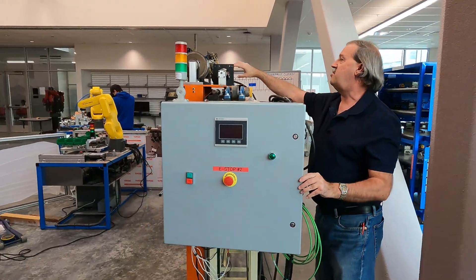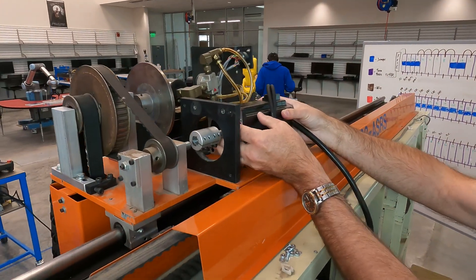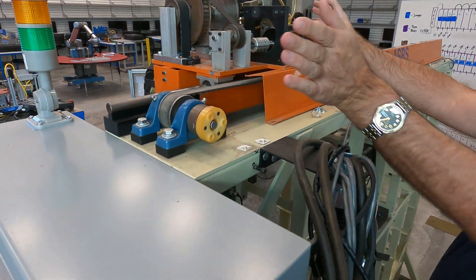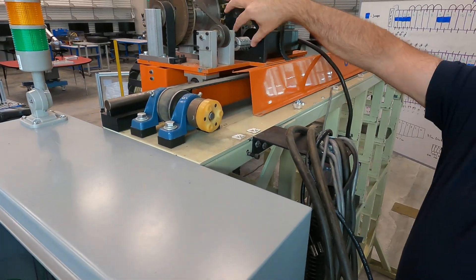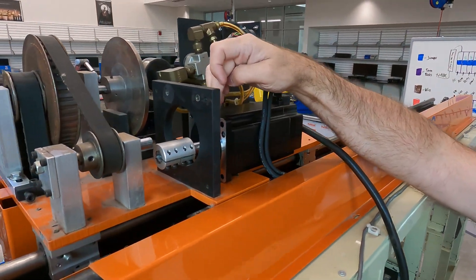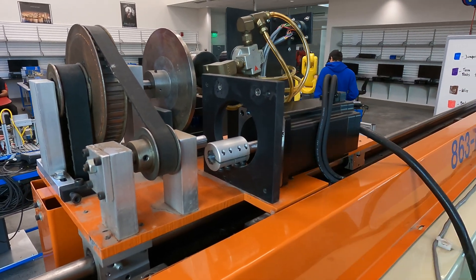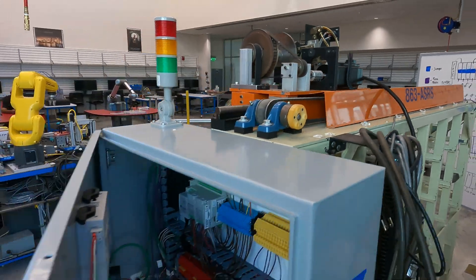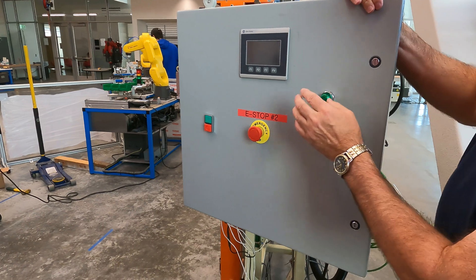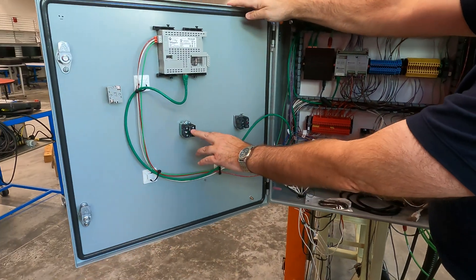We also haven't been able to mount the drive motors. This is drive motor two; drive motor one will be right here in the mounting bracket. We just got the couplers, but what needs to be done is drill and tap the new mounting hole locations for the new drives. We also have not been able to finish wiring the enclosure as far as the power indicator, the start/stop, and the emergency stop.